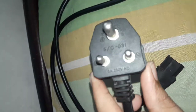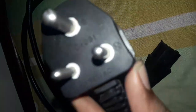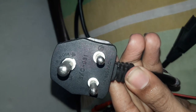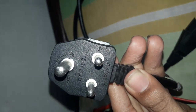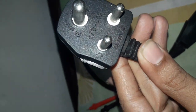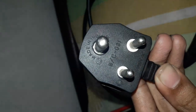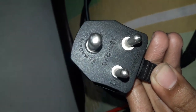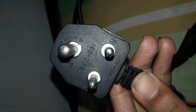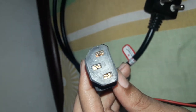First of all, I would like to tell you about this power cord. As you can see, there is a letter in the right corner: 'N' means neutral, and 'L' on the left side means live. At the top, 'E' means earth. So there are three holes: earth, live, and neutral.